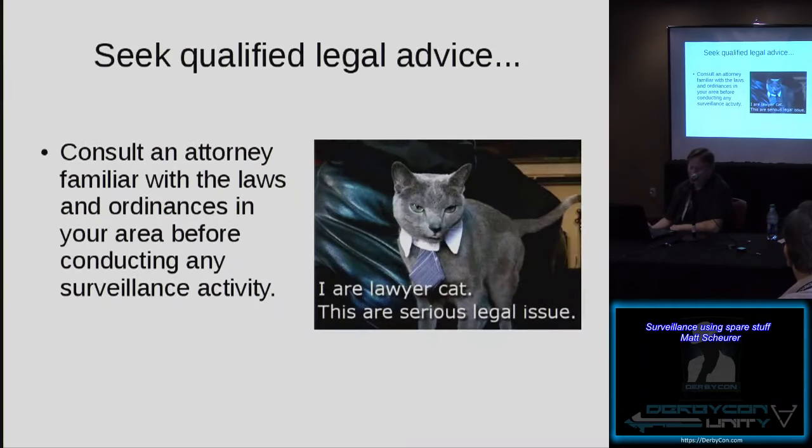I told you not to do it. I'm not a lawyer, but one thing I do understand is that surveillance laws vary very much from jurisdiction to jurisdiction. Please consult with an attorney familiar with the laws and ordinances in your area before conducting any surveillance activity.